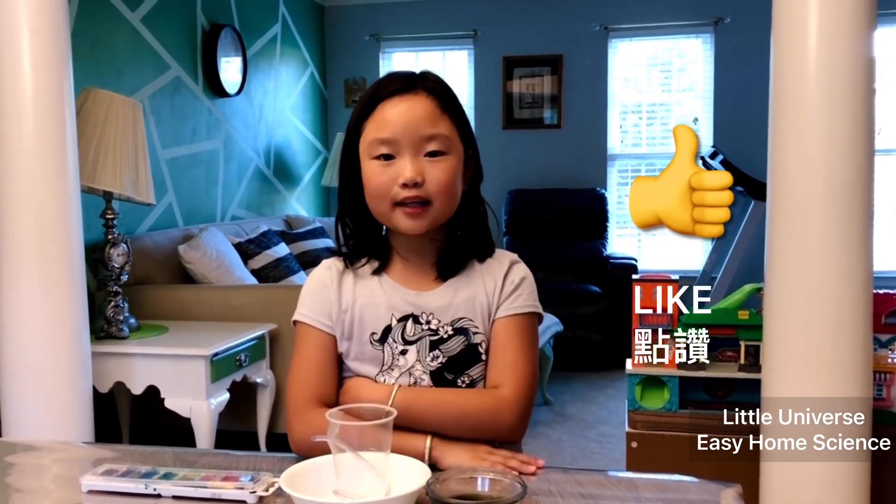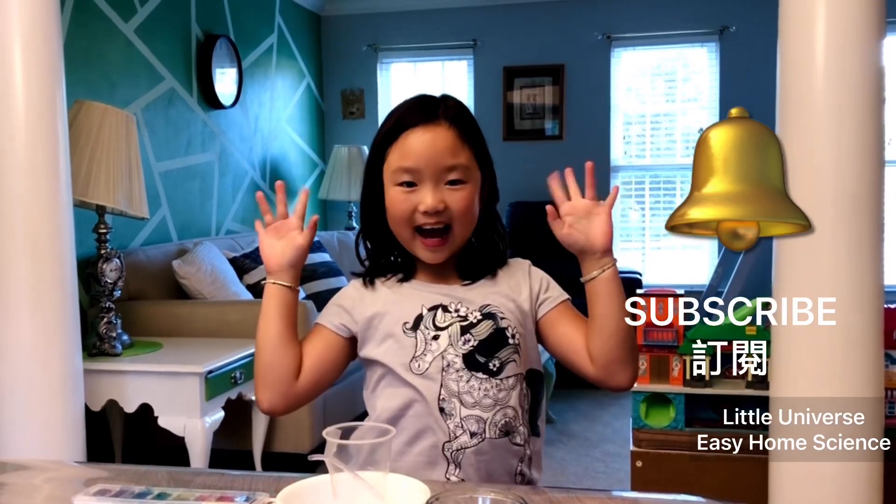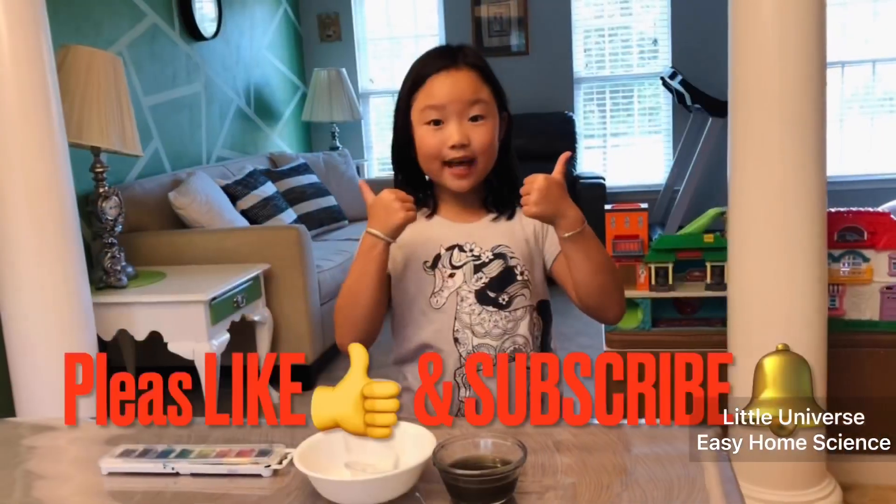In our experiment we created an Archimedes screw — do you like it? The end! I hope you like it, and if you do please click the thumbs up. To support us, please subscribe — bye bye!